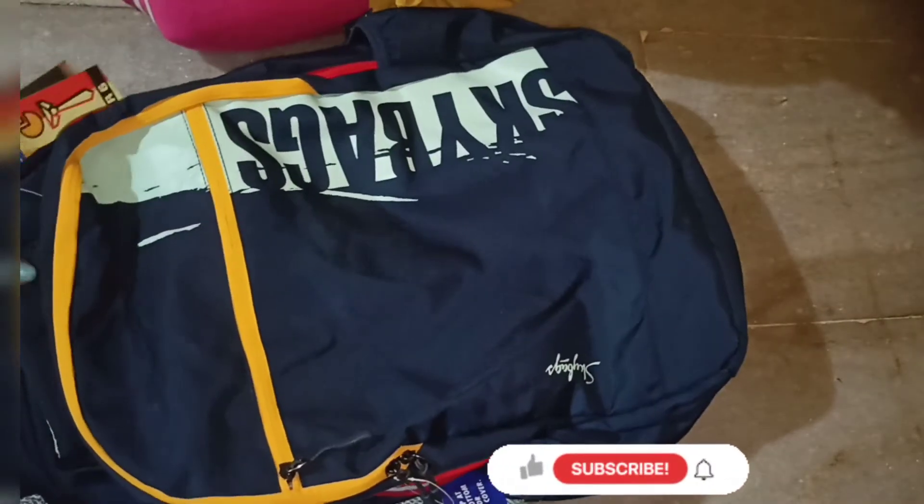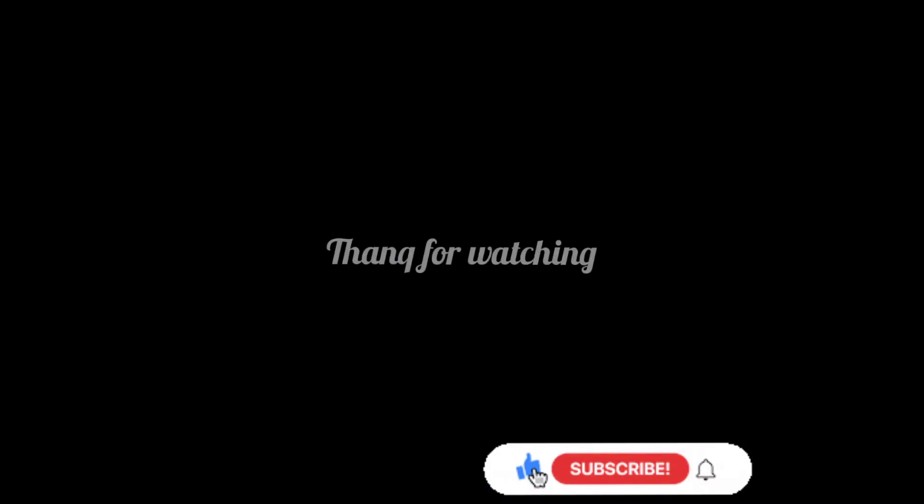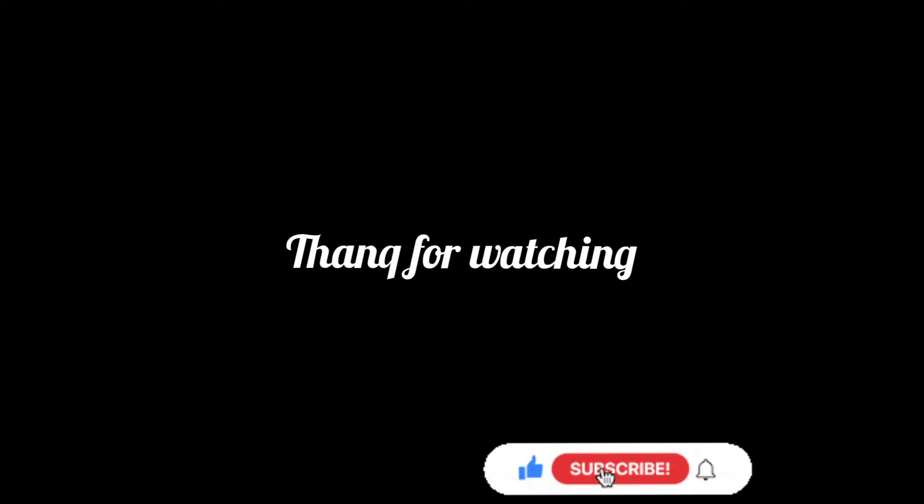This is a very useful video. You can see the link in the description box. Thank you for watching.